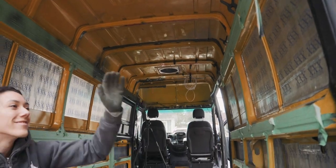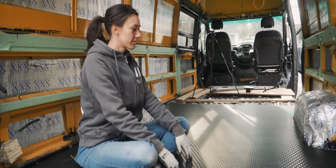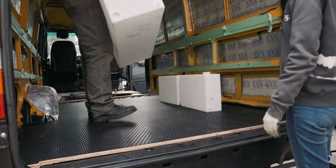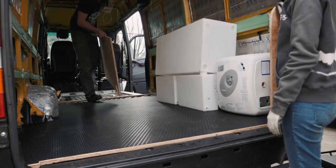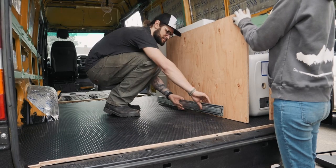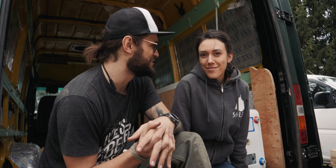An empty van — very empty. Our layout might not make tons of sense right off the start; if you just see this, it might not make tons of sense. But we'll kind of reveal and talk about our design decisions as we get deeper into the build.